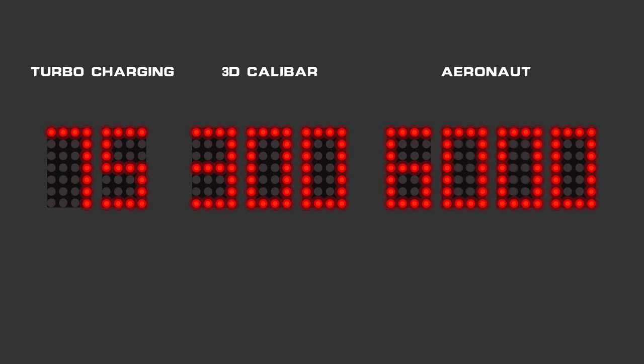The first digit determines the grade of the racket. If the first digit is 1, 2, or 3, the racket is suitable for beginners. If the first digit is 4, 5, or 6, the racket is suitable for intermediate players. If the first digit is 7, 8, or 9, the racket is suitable for advanced players.